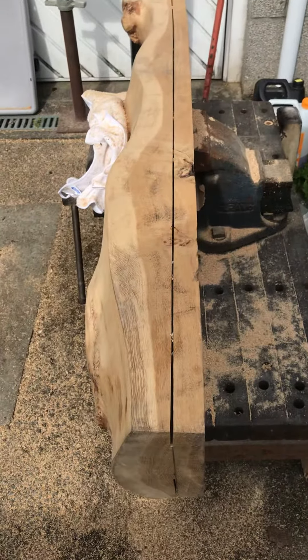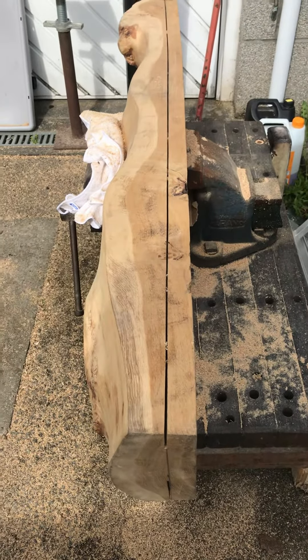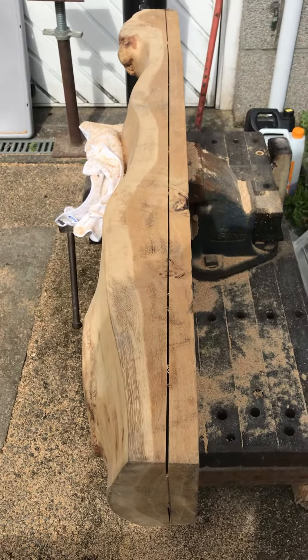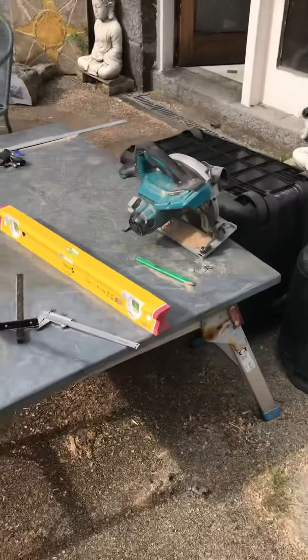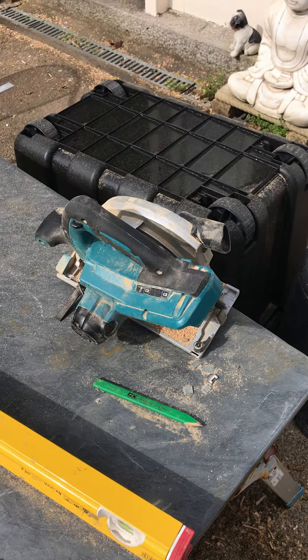I've made three pretty big cuts on one battery charge — it takes two 18 volt batteries. There's a newer model which has got a bigger blade, a 235mm blade instead of the 190mm blade.